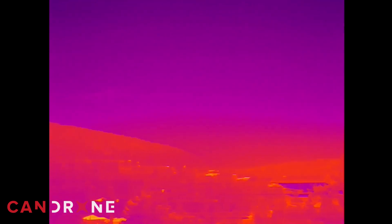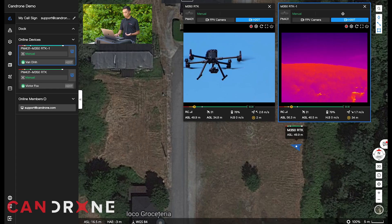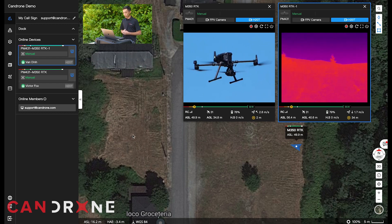So this is just a quick demonstration of how people part of the organization can log onto their mobile device. We have Victor — he's on his cell phone logged into FlightHub 2, and you can see his positioning relative to where he is and the aircraft right here on the map. It's such a powerful feature.